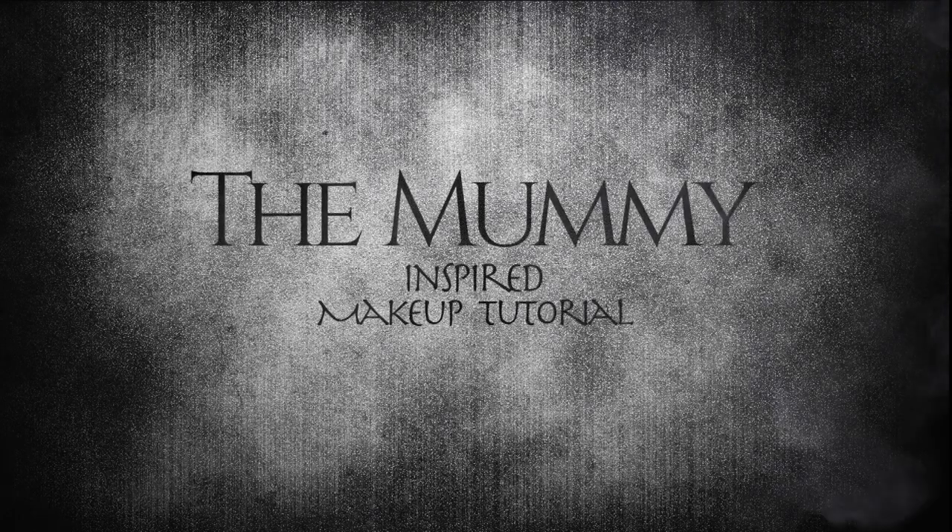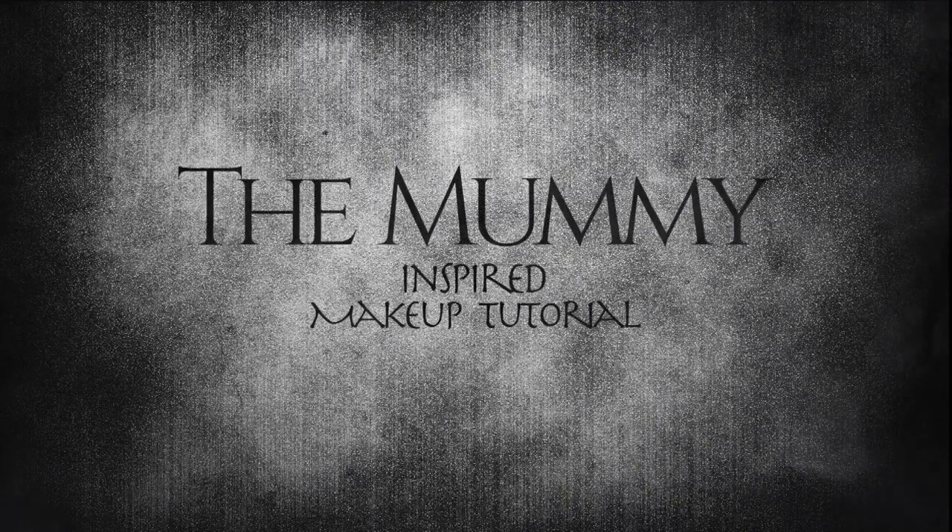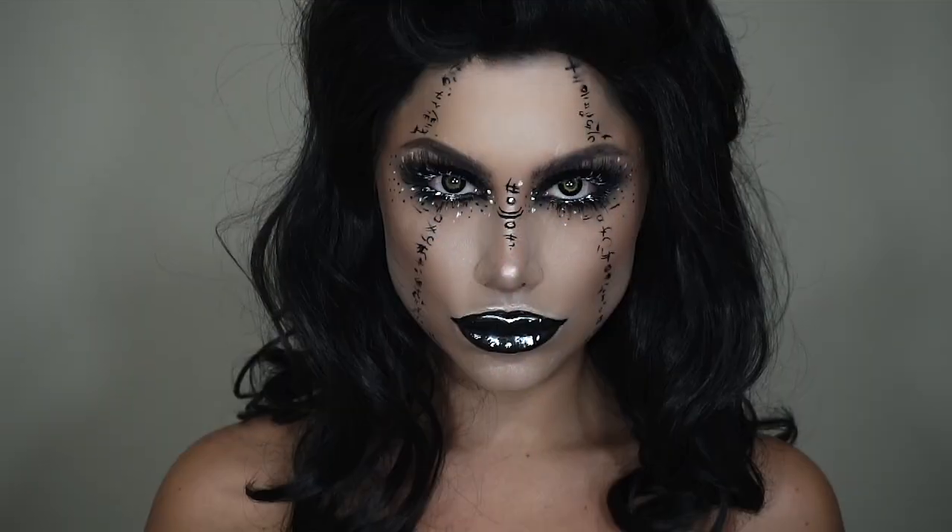Hey guys, welcome back to my channel. In today's video I'm going to show you how to recreate this super fun Halloween tutorial. This is inspired by the Suicide Squad Enchantress and a makeup face chart by milk1422.